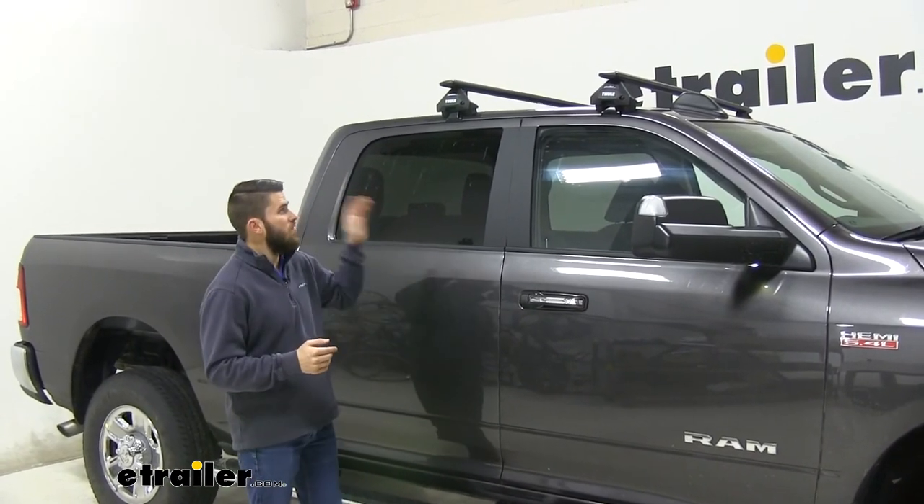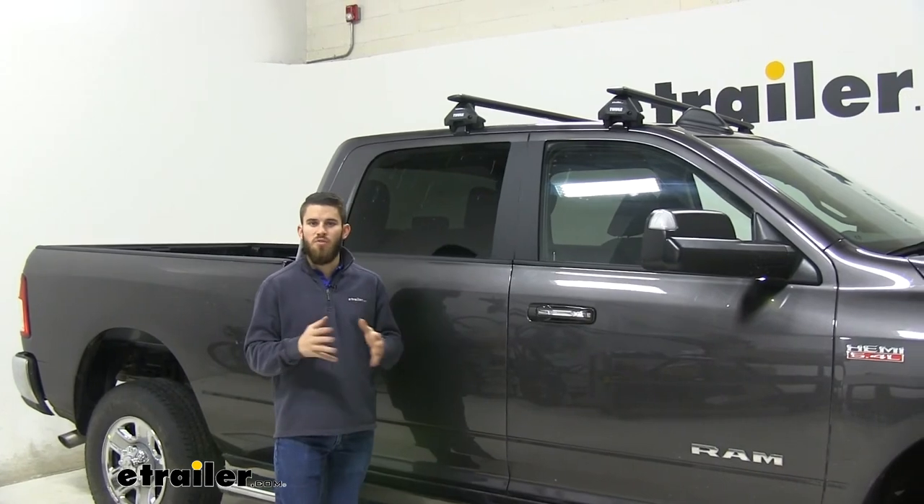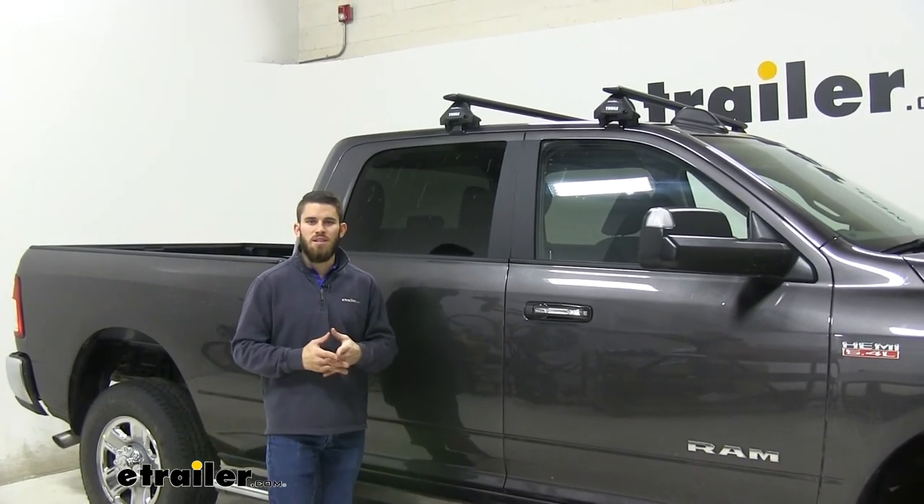Well everyone, that's just going to about do it for our test fit of the Thule Wing Bar Evo roof rack system for our 2019 Ram 2500.